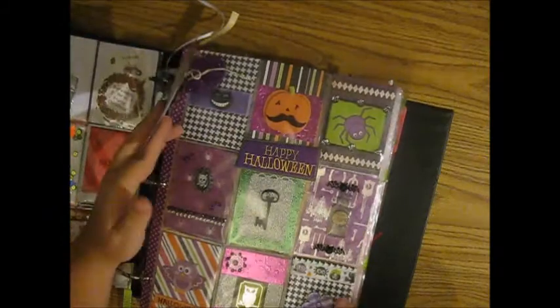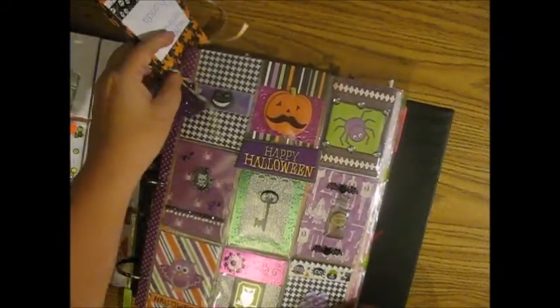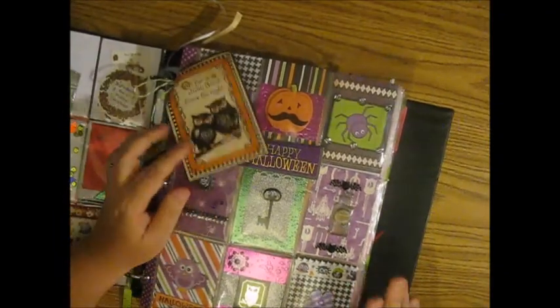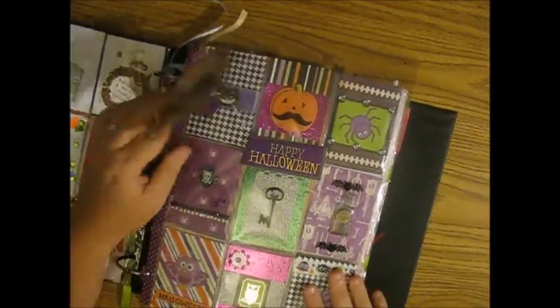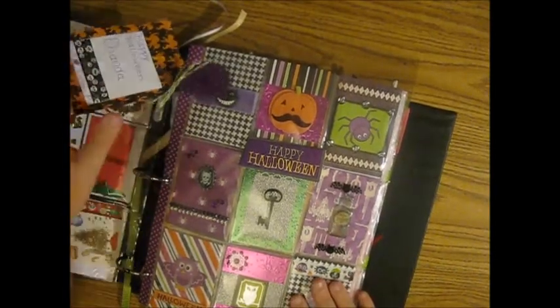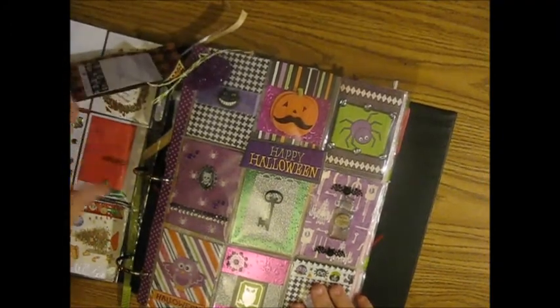Anyway, these cute stickers and vintage stuff — very cute — and a letter for me. This one was one of the Halloween ones I got. I guess it might have been the only Halloween one I got, but I concentrate so much on the Christmas ones and the winter ones. I did some Halloween ones but they were back in the summer — you know me, I just try to stay ahead of the holidays.